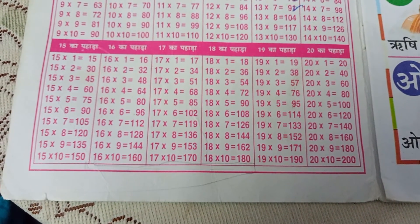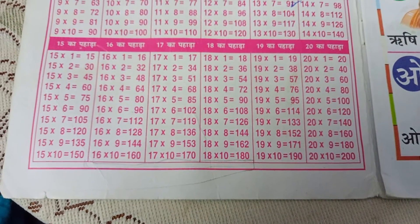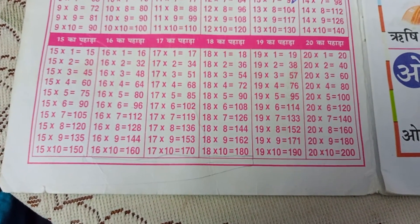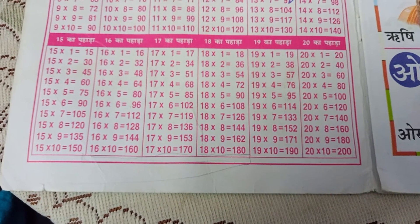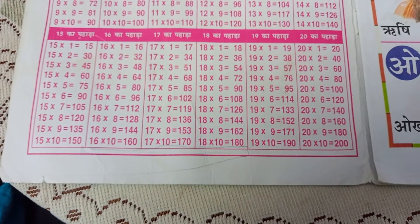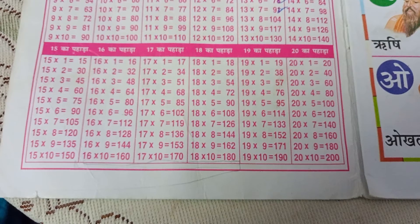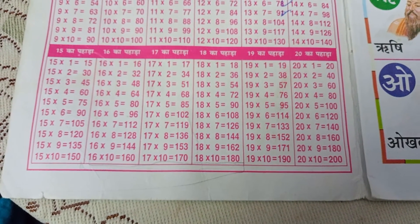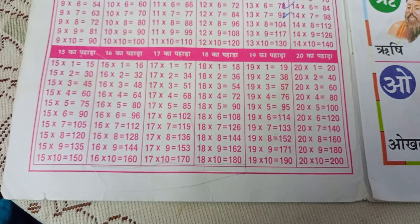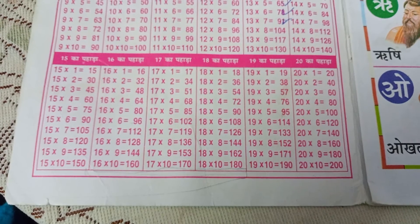20-1s are 20, 20-2s are 40, 20-3s are 60, 20-4s are 80, 20-5s are 100, 20-6s are 120, 20-7s are 140, 20-8s are 160, 20-9s are 180, 20-10s are 200.